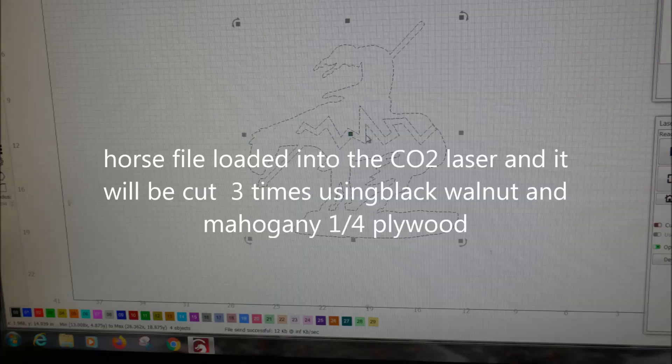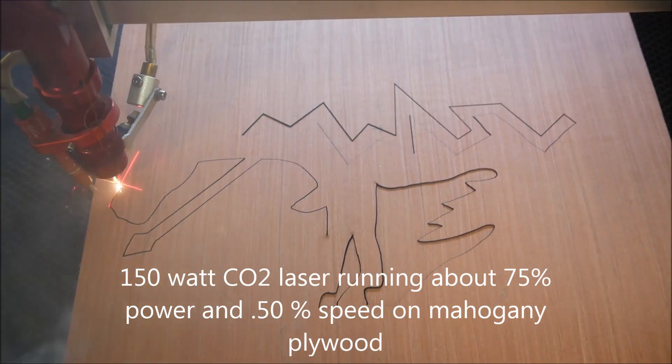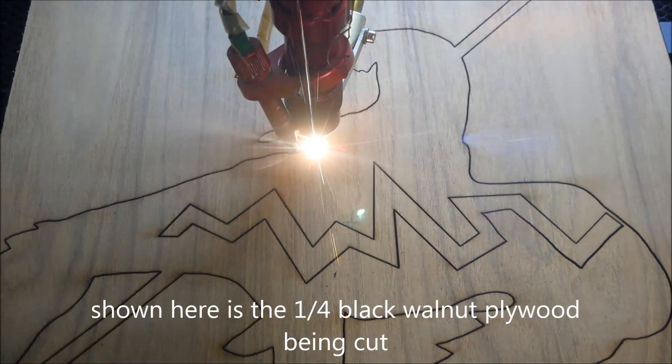Here I've got the horse DXF file loaded into the laser and I've started my cut. This is the black walnut cut.